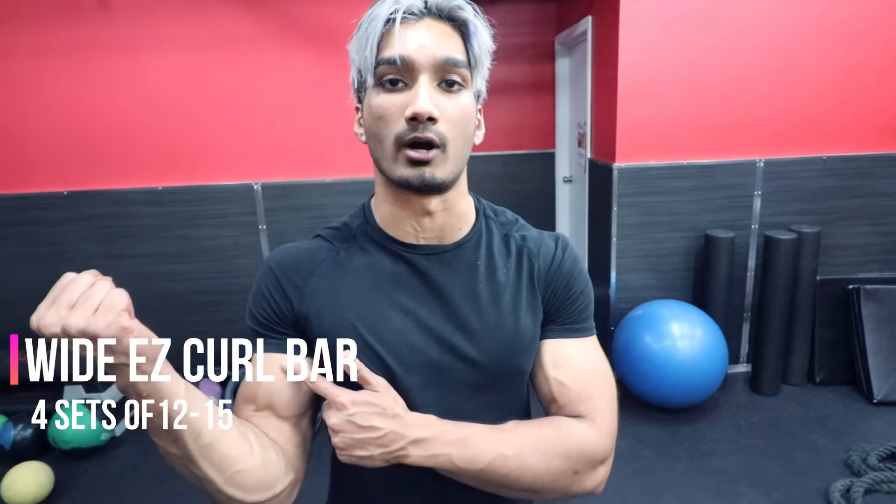The first exercise we're doing is the wide EZ curl bar, because we want to work the outer head of our biceps.